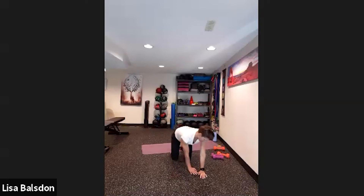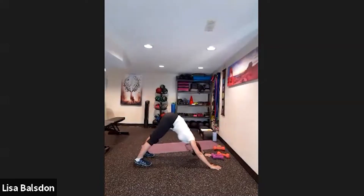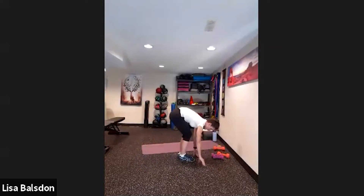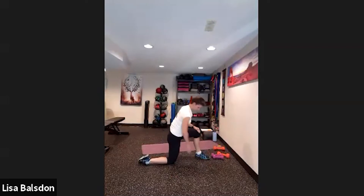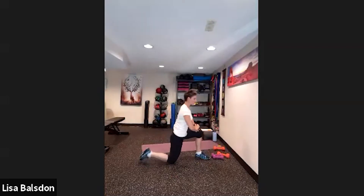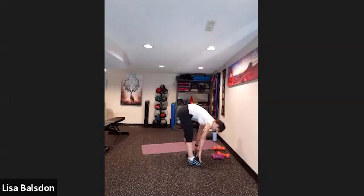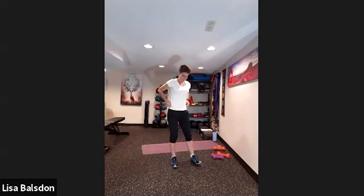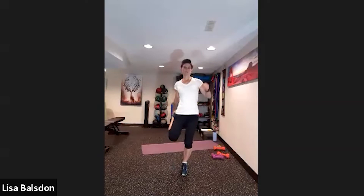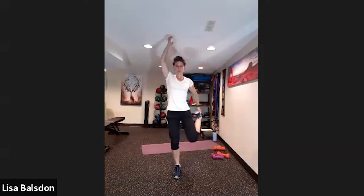To come off the floor, come into downward facing dog if you can and walk your feet forward. If not, come into tabletop, bring one foot forward into a low lunge position and get yourself up. From downward facing dog, come into the lunge, fold forward, and gently roll back up. Standing up nice and tall now, focusing on stretching the quadriceps.